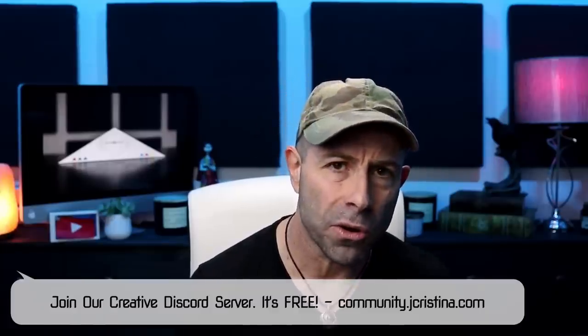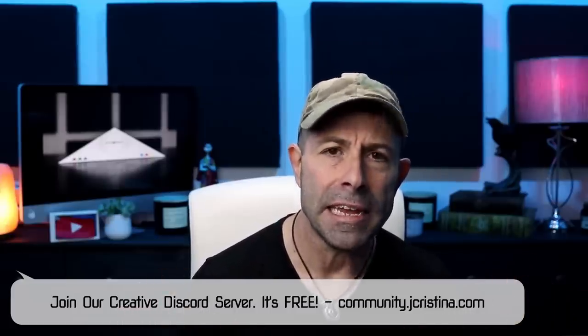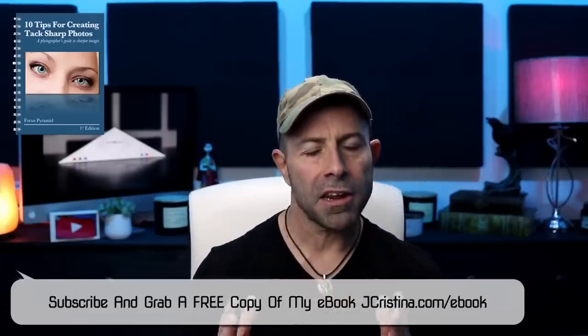This is my way of saying thank you for being here and making it to the end of the video. Don't forget to check out our creative Discord server at community.jchristina.com and pick up my free ebook, How to Make Sharper Images — ten great tips that a lot of pros have even forgotten about or don't know. It's free at jchristina.com/ebook. I'm out of here for yet another vlog. Thank you so much for coming. We'll see you in the next one. Take care guys, and many blessings to each and every one of you.